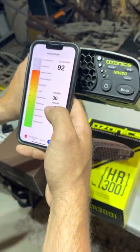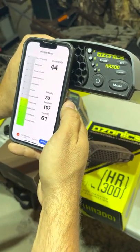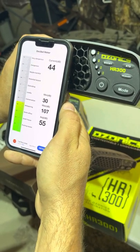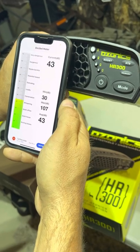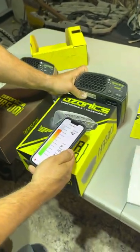I'm going to put my phone right in front of it. Alright, we're going to call that 43 dB for an average.